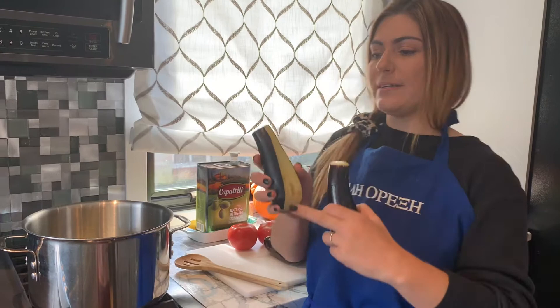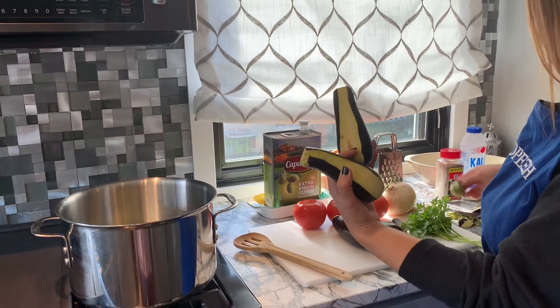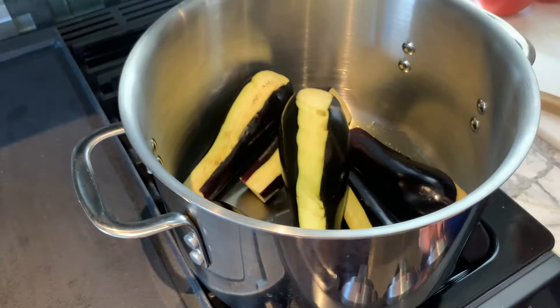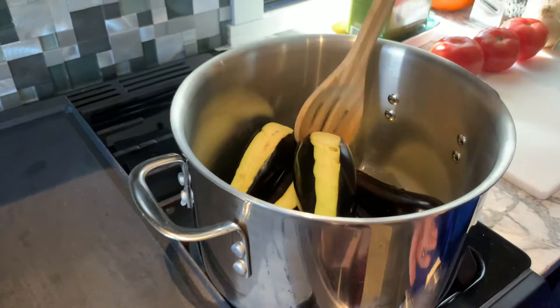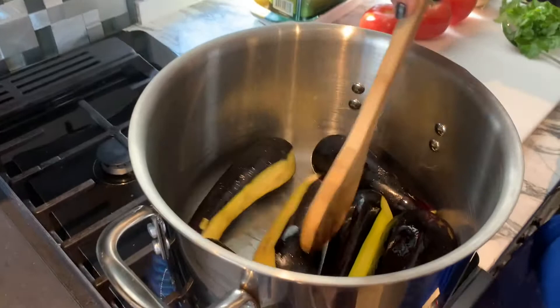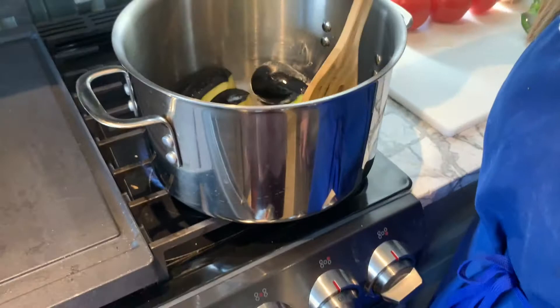So the first step was getting these cleaned, because these are fresh baby eggplants. Stripping down a line and taking off the top. Then we're putting them in here with three tablespoons of olive oil so they can sauté at a medium heat and really start to get soft. That is the first step — tigarizo, I'm sautéing the eggplant for about a good three to four minutes.